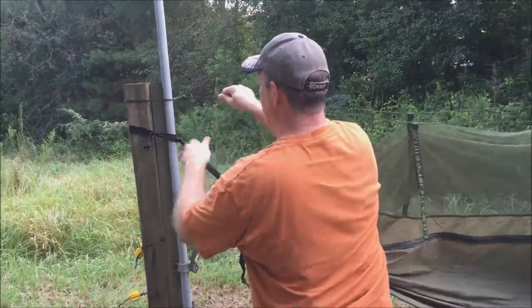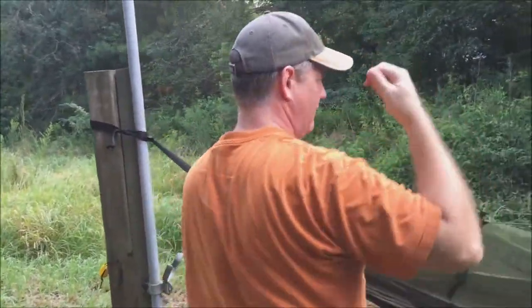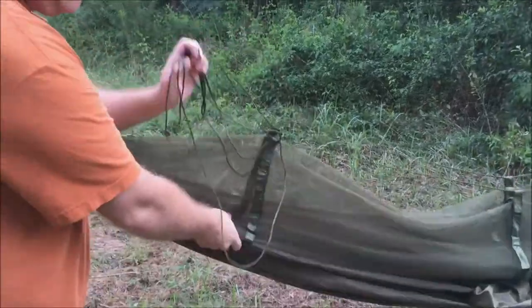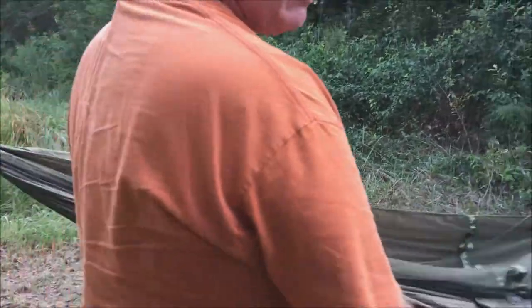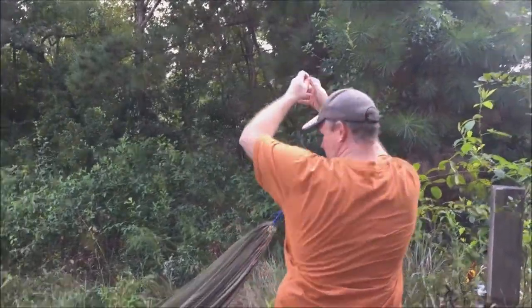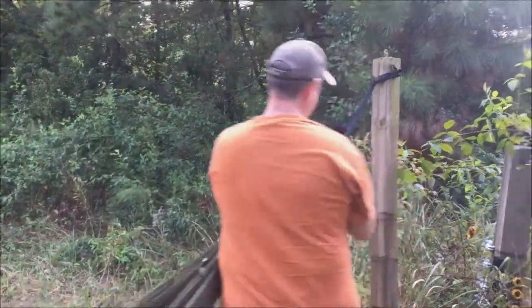One thing I did differently: after looping the ropes through, I just tied the ends so I can set them in and not have to worry about the strings. Easy as that.